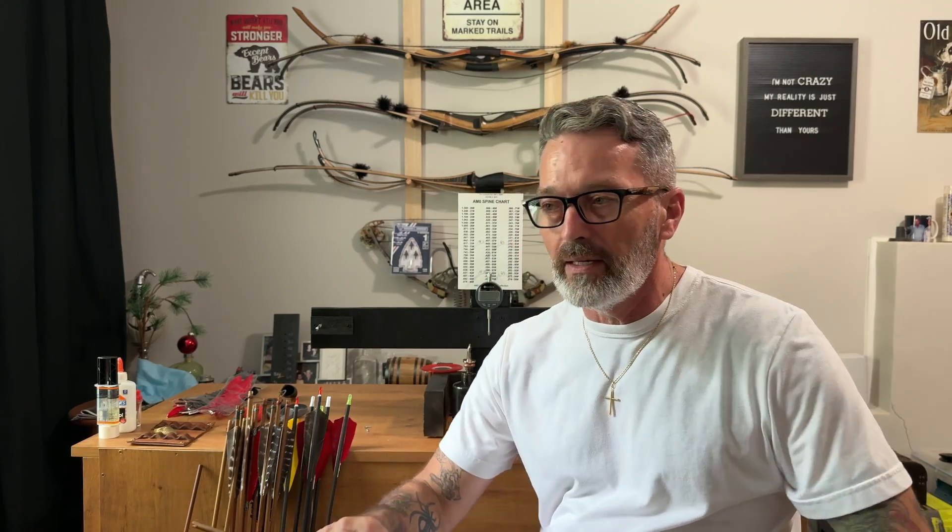There are safety concerns with too weak a spine — the arrow could break. If it flexes too much, it could actually snap that shaft in half. Too stiff of a spine, they're not going to shoot well out of your bow, and then you're going to have to do a lot of tuning. So that is my thoughts on static spine and why it's important.